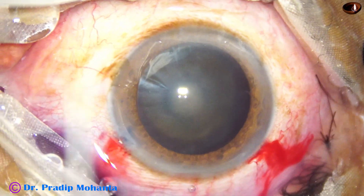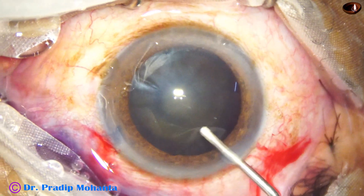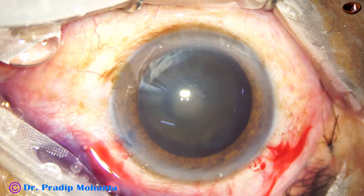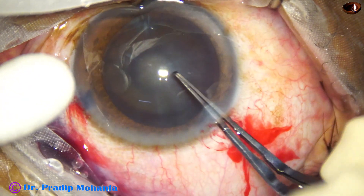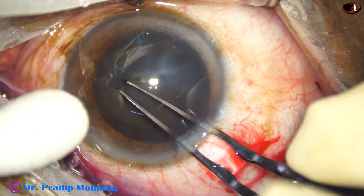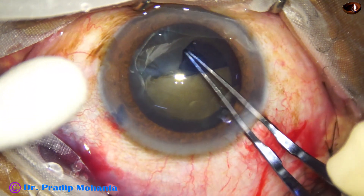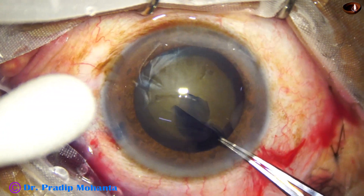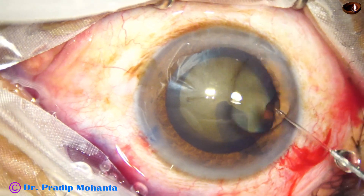The anterior chamber is filled up with two percent hydroxypropyl methyl cellulose. Now let us see how to do rhexis with capsulorhexis forceps. The forceps enters the anterior chamber through the main wound and is lifted off. The puncture is made at the center of the capsule. One side of the capsule is held and a tag is raised. This capsular tag is guided all around anti-clockwise to get an adequately sized rhexis — approximately 5.5 mm.